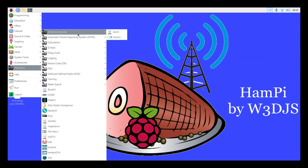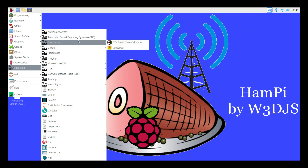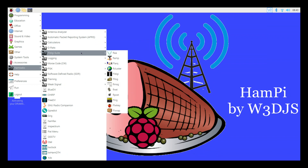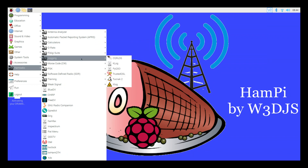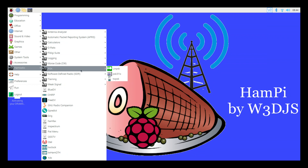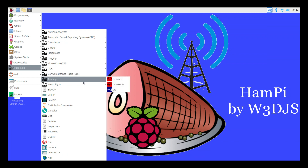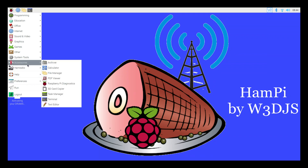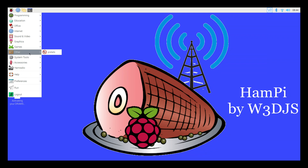Under Ham Radio in the menu you can see all the various applications grouped by similar types: antenna analyzers, calculators, APRS, the FL Digi Suite, logging software, Morse code software, PSK software. What I'm most excited about is the software-defined radio — we'll do a video on that separately. There's also stuff for passing your test or training, weak signal work like WSJT-X, BlueDV, and Chirp, which we use all the time. This is a fantastic set of software and I'm really looking forward to trying it out — it should make a nice addition to the ham shack.